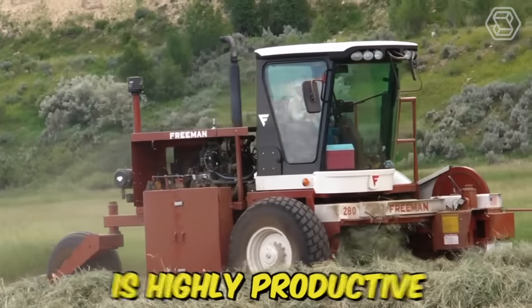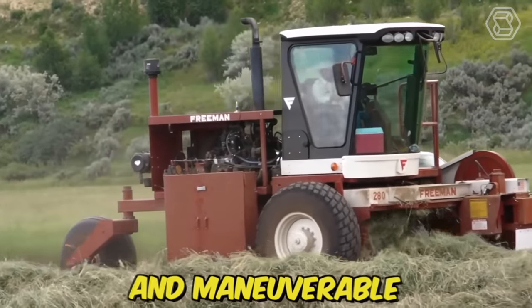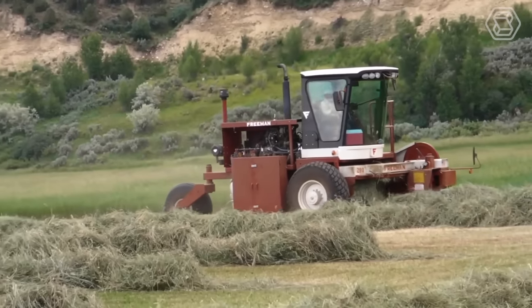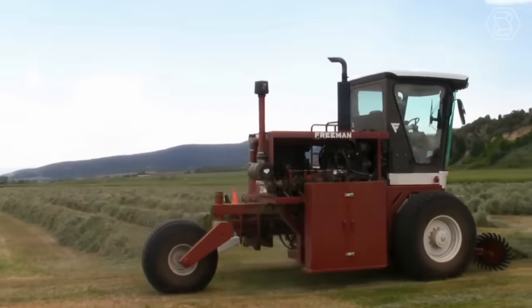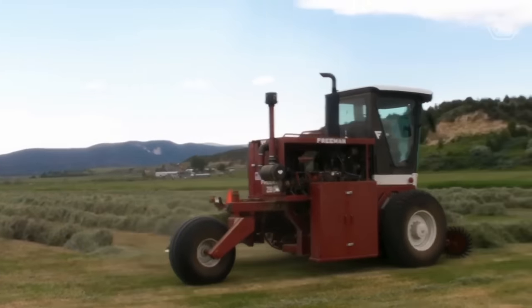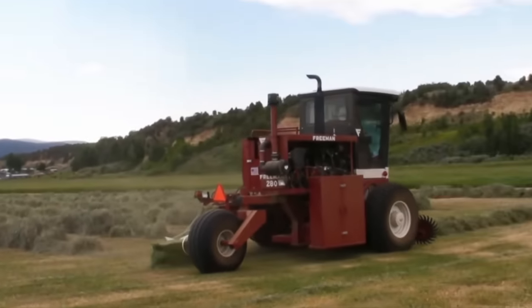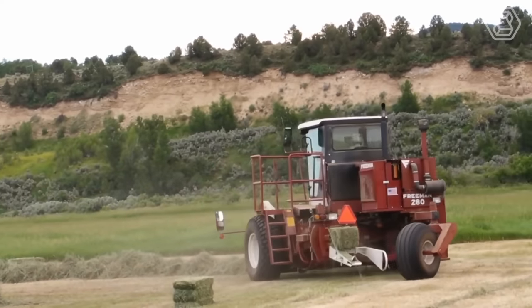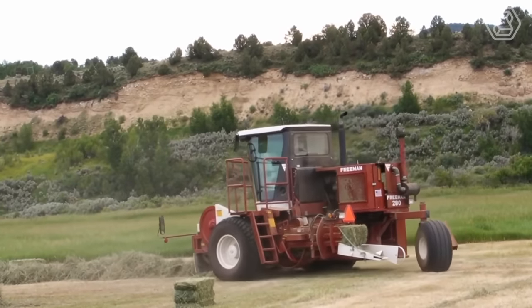The Freeman self-propelled baler is highly productive and maneuverable. It can be used to harvest and press various crops such as hay, straw, alfalfa, and others, making it a versatile tool for farmers. The cab of the Freeman baler has enough space for the operator to work comfortably for long hours, which is especially important when doing heavy work in the field.